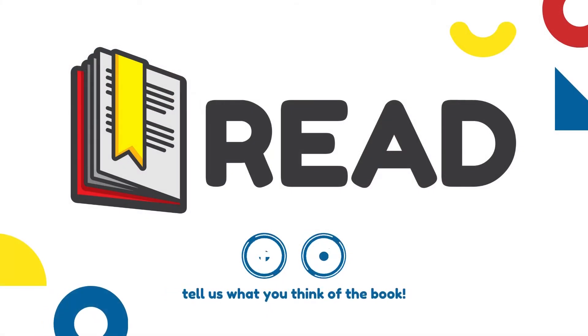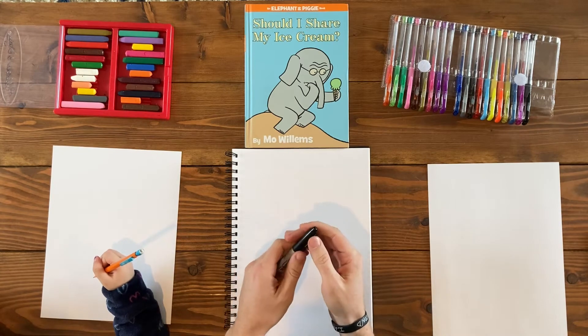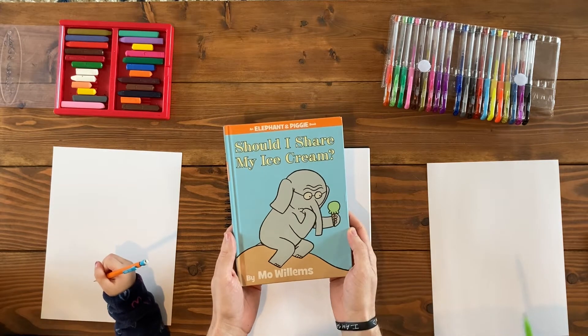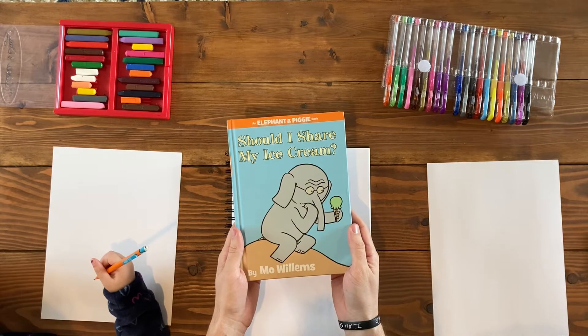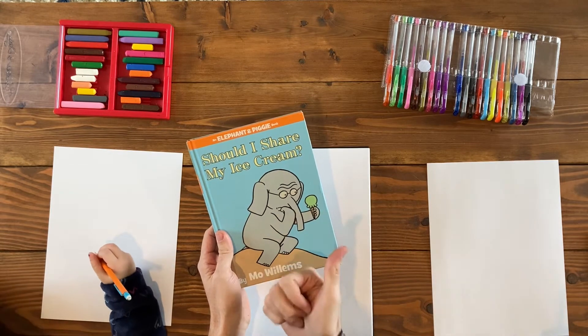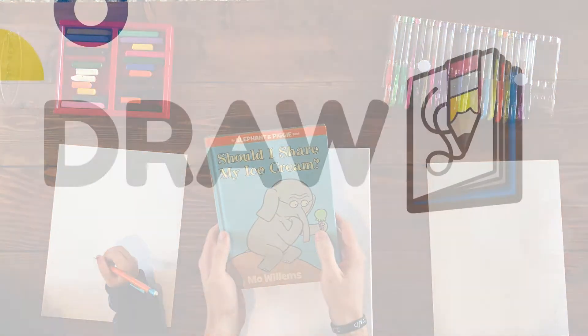Alright, what book did we just read? Should I Share My Ice Cream? We love Mo Willems books. He's a really funny author and illustrator. And today we're going to draw an ice cream cone. That's what they share with one another because they're friends. And do good friends share with each other? They share toys and food and love.